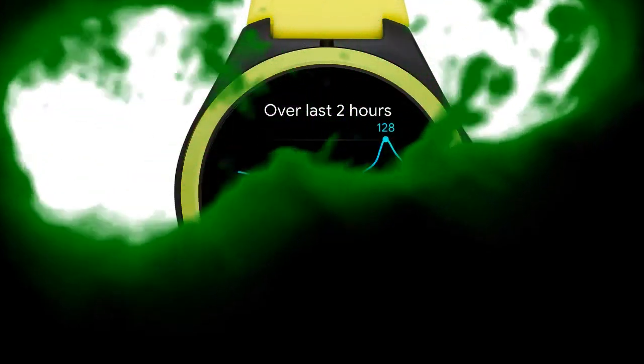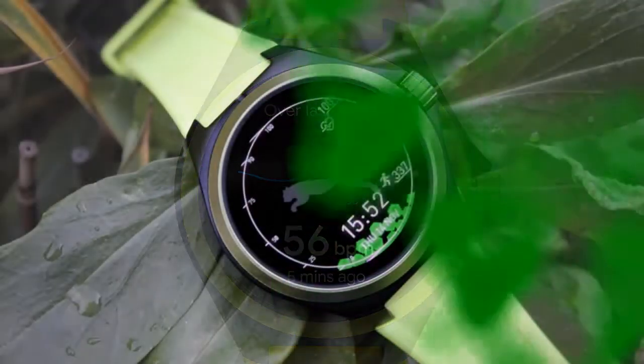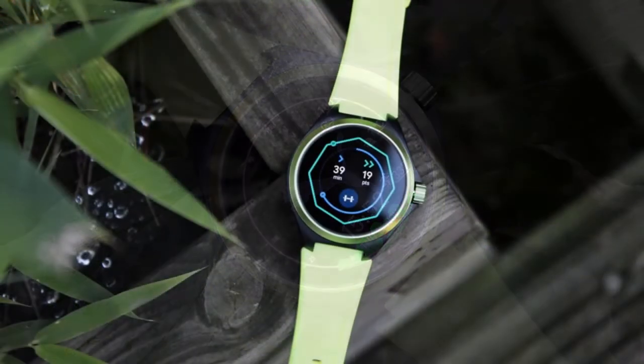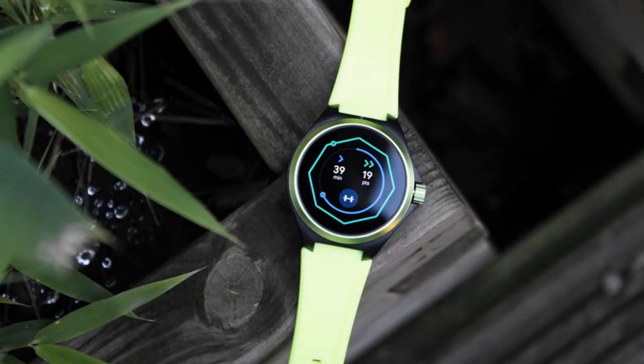There's a Puma logo on the strap and an even tinier Puma logo on the rotating crown, which can be used to navigate the interface.